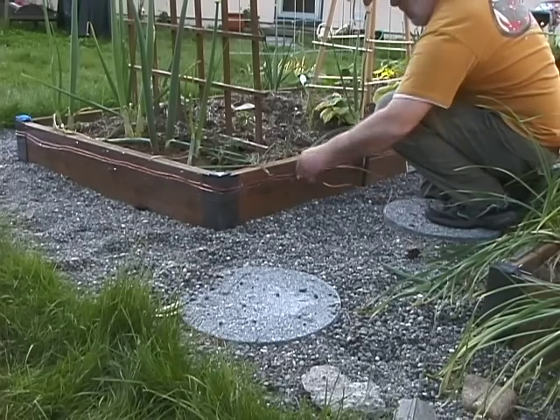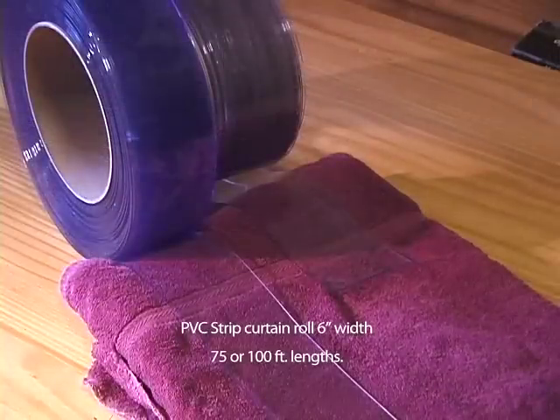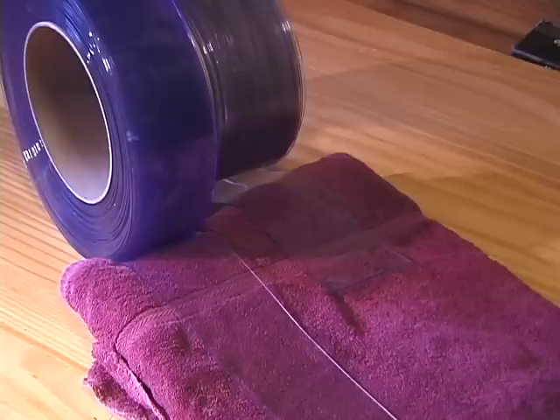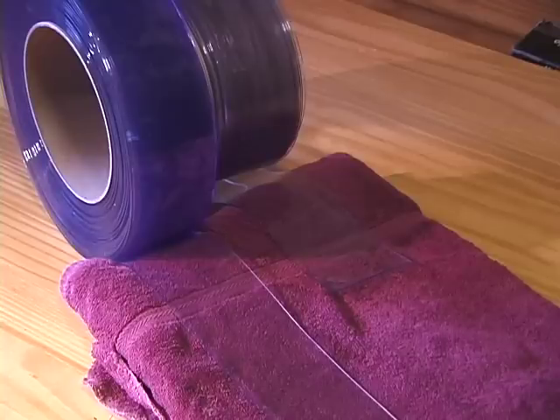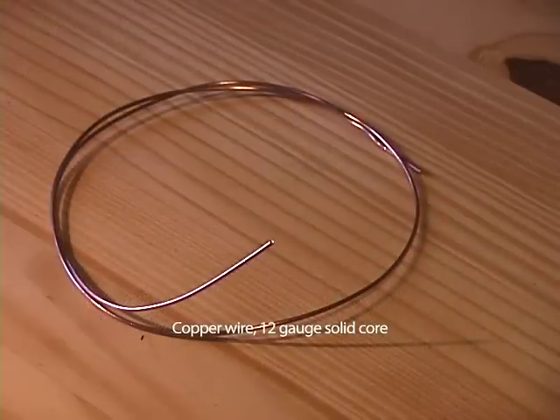The following is a list of tools and supplies required for this project. PVC strip curtains, 6-inch width, 75 to 100 foot lengths — we ordered these online. Copper wire, 12 gauge, solid core. Eveready 9-volt dry cell battery, number 276.